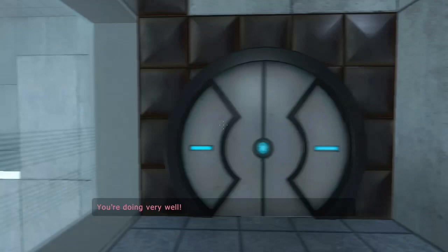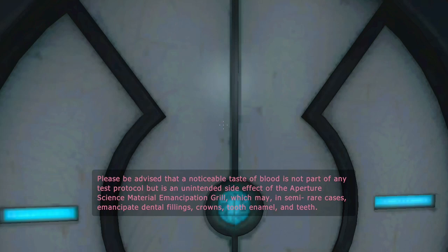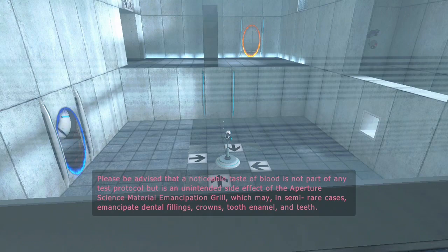You're doing very well. Please be advised that a noticeable taste of blood is not part of any test protocol, but is an unintended side effect of the Aperture Science material emancipation grid, which may, in semi-rare cases, emancipate dental cells, crowns, tooth enamel, and teeth.